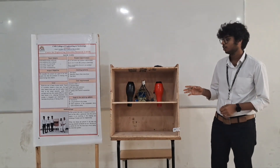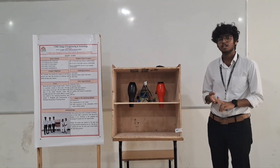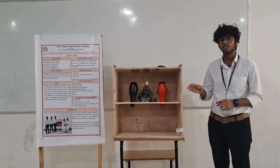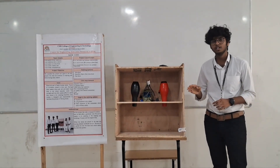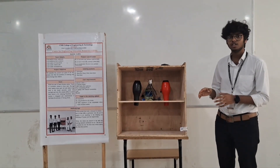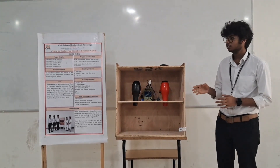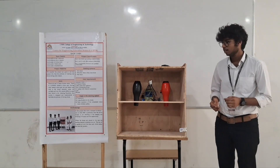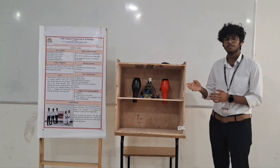The advantages of our project are that it is user friendly, it is cheaper compared to the existing solutions, and it is very time efficient. The drying process is very quick, and it can also be used to store shoes, so it doubles as a shoe rack. A minor drawback is that it is heavy, so it cannot easily be taken to different locations.